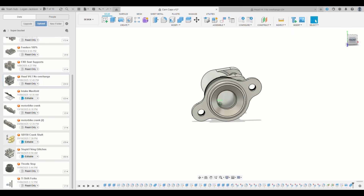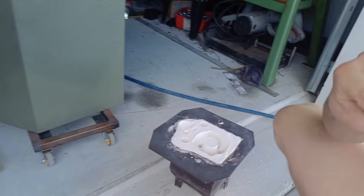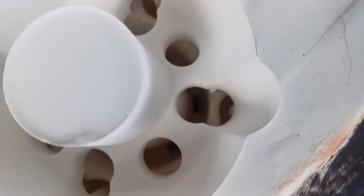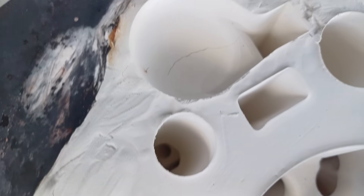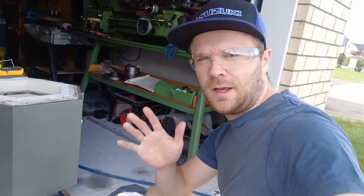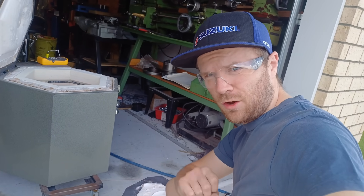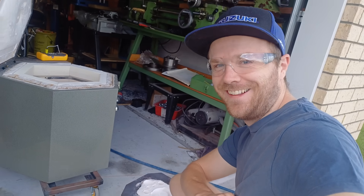On to casting number three — the mould has finished its burnout cycle and it is probably one of the best looking ones I have done to date. You look in there at the water jacket and everything looks pretty darn good. There are a couple of small cracks but other than that it looks bloody good. Now it's the last lot of investment I've got, so I've got one shot, one opportunity. Let's see how we go.